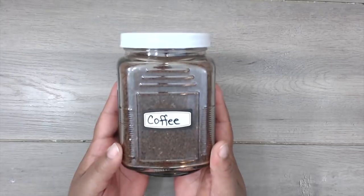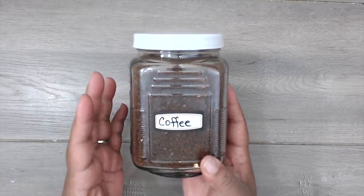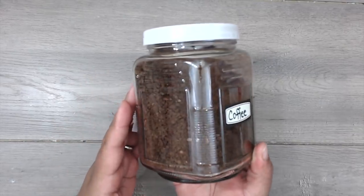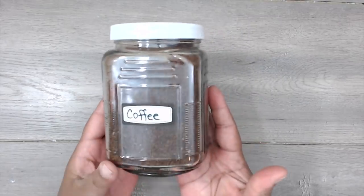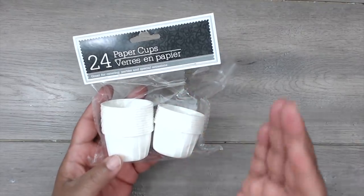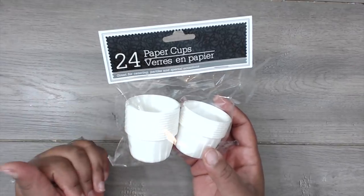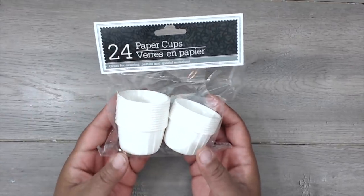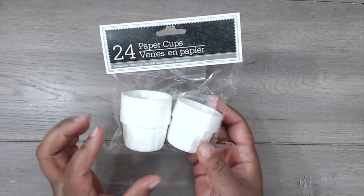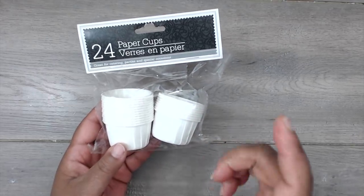If you're doing chocolate covered coffee spoons, you're going to need instant coffee. I like to use Taster's Choice. You're going to need the ones with bigger texture — no powder, you want the granular kind. If you're making cups instead of spoons, you'll need paper cups. These come from the Dollar Tree in packs of 24. They work perfectly inside the little Walmart mugs. This has a wax coating on the inside, so once your chocolate solidifies, you can pop it right out.